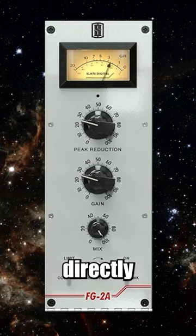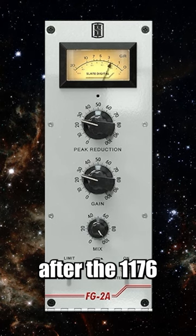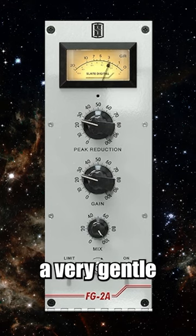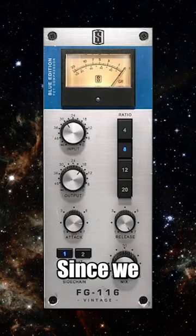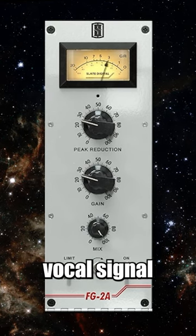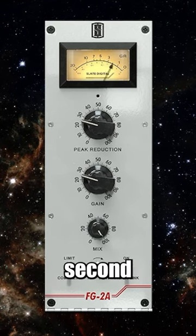Next, I like to use another compressor directly after the 1176 to compress the overall vocal. The LA-2A is great for this as it has a very gentle and smooth release. Since we handled the peaks with our first compressor, we have a more compact and consistent vocal signal to feed into this second compressor.